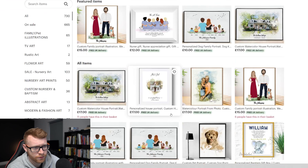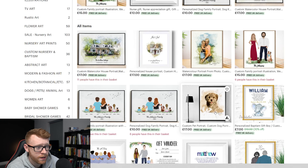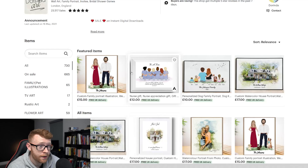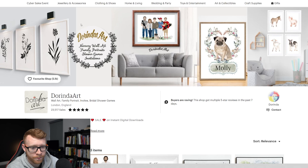If we take a look at their store, you can see they do this for lots of different things. They also do the clip art stuff that we talk about with stuff from Creative Fabrica. They're doing it here for dogs, pets — they're just kind of a general digital store on Etsy doing lots of the stuff that we talk about. It's a really cool store based out of the UK. Now let's go ahead and show you how you can create these templates and have a really simple workflow for getting these products delivered.